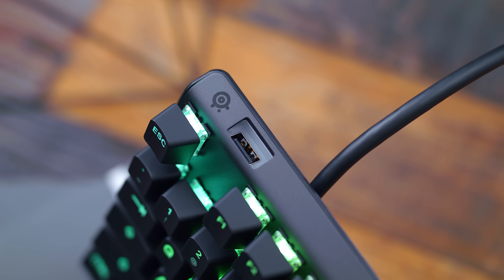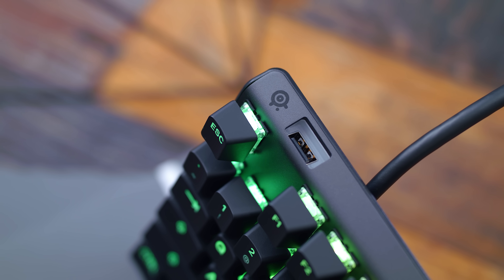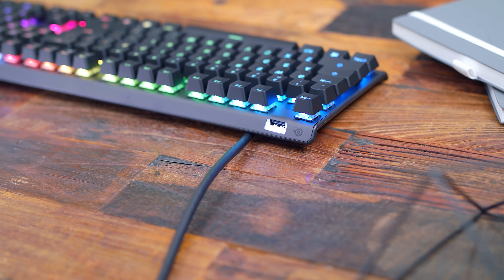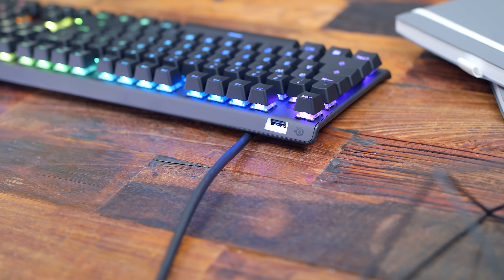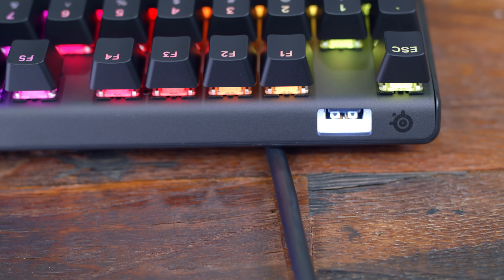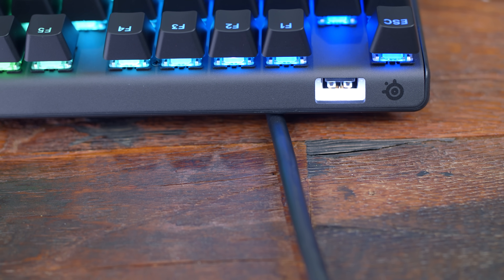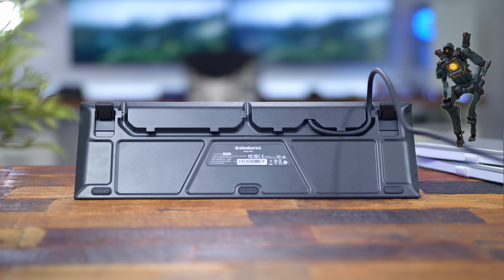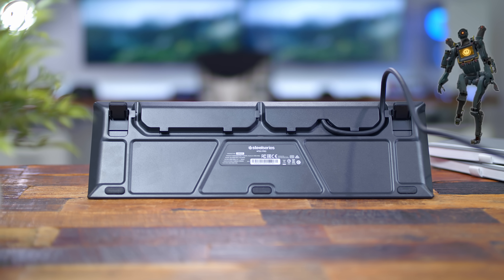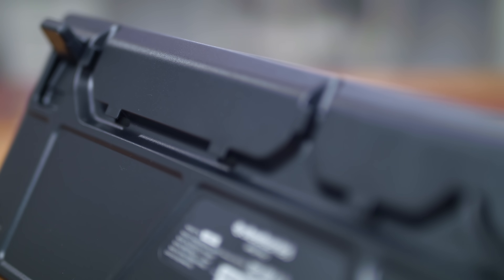On the back side to the left of the keyboard, you have a USB passthrough for plugging in peripherals, flash drives, and all that stuff. When powered on, it'll illuminate white. Since the keyboard terminates in two USBs, you'll need both plugged into your PC to power the additional passthrough. On the bottom of the board, you have two flip-out feet and three cable routing channels to wrap the cable out the center, left, or right side, which makes it tidier on your desktop.